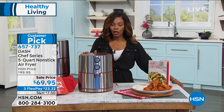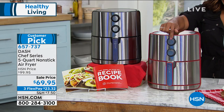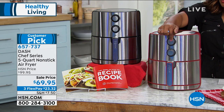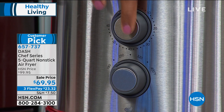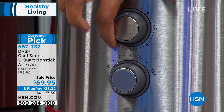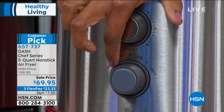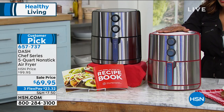It is the lowest price we've ever offered, and it became a customer pick when it was a hundred dollars — people love it because it's easy to use. There are literally only two dials — these are not computerized. If figuring out how to program something turns you off, no worries here. You've got your time on the top and your temperature on the bottom, and that's it.